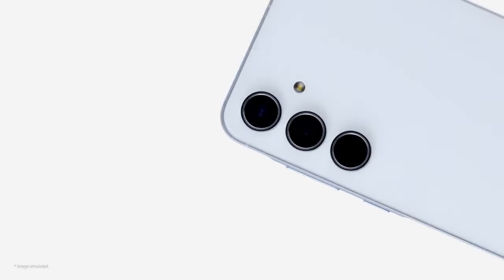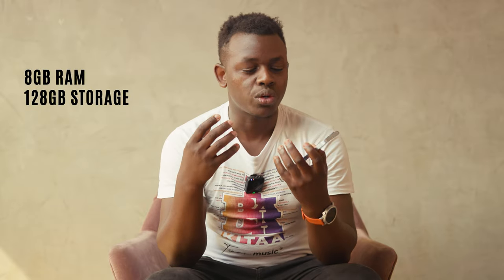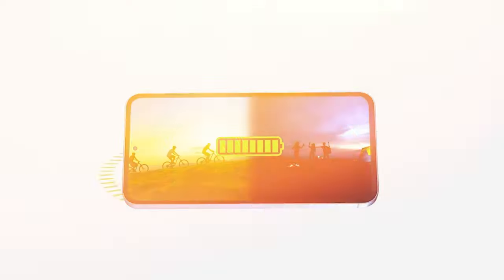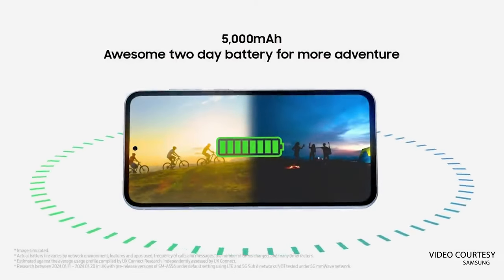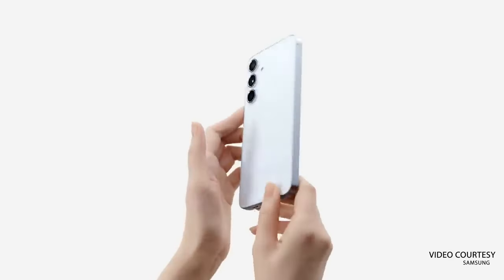The phone has a three-camera setup on the rear with a 50 megapixel main camera and a punch-hole cutout design. The display is a 6.6-inch AMOLED, Full HD, with a 120Hz refresh rate. The particular device I have here is the 8GB RAM with 128GB storage version. It packs a 5000mAh battery supporting up to 25W fast charging — note that Samsung does not include a charger in the box, so you'll need to buy a USB Type-C to Type-C charger separately.